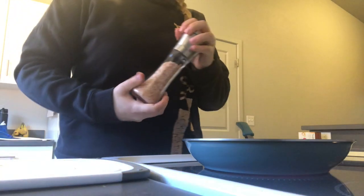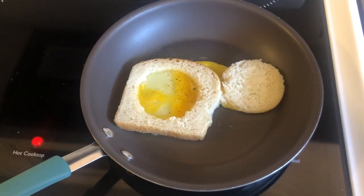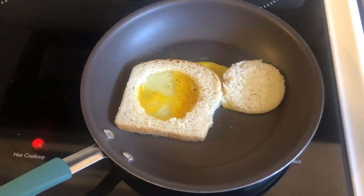Spice time — I just add salt and pepper, just one or two little twists. Just a little bit, not too much. Once the salt and pepper is added, you're just going to let the egg start to cook for a minute.